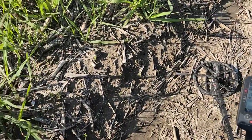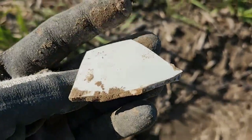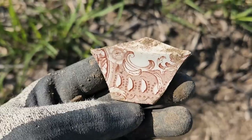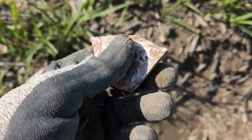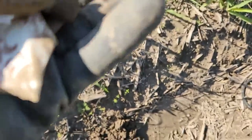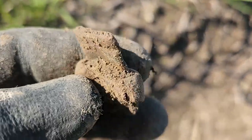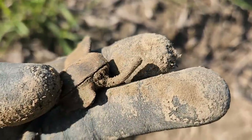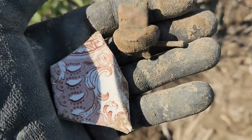Got a couple things to show you. First is this cool piece of pottery — my brother walked by another piece of this — that's definitely in contention for the coolest piece. And then this piece of a lantern or an old lamp. You can see the wick piece coming up there and the control knob coming off the top of it. Love finding this old stuff.